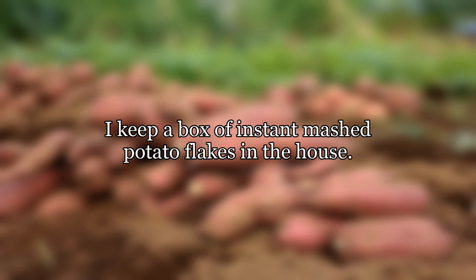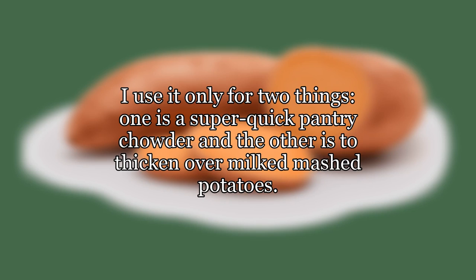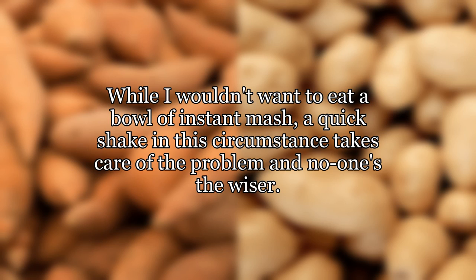I keep a box of instant mashed potato flakes in the house. I use it only for two things: one is a super quick pantry chowder, and the other is to thicken over-milked mashed potatoes. While I wouldn't want to eat a bowl of instant mash, a quick shake in this circumstance takes care of the problem and no one's the wiser.